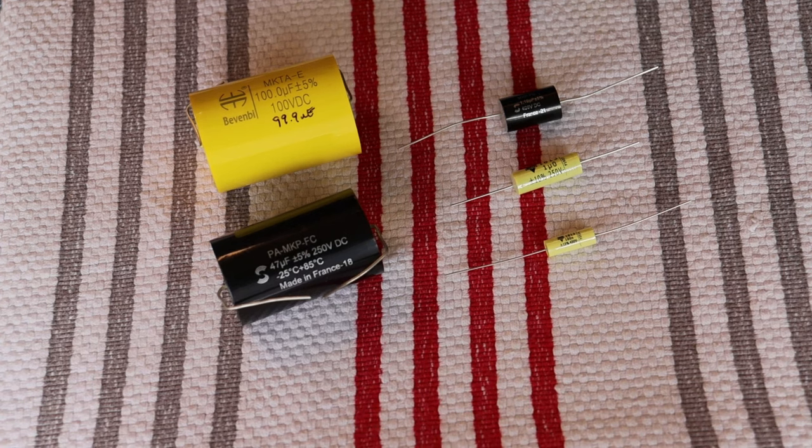Hey everyone, it's Jim and Charles from Vals & More, an online vintage tube store. Today in Tube Lab number 203, we're going to talk about whether you should couple or not couple — and we're talking about amps here, of course.